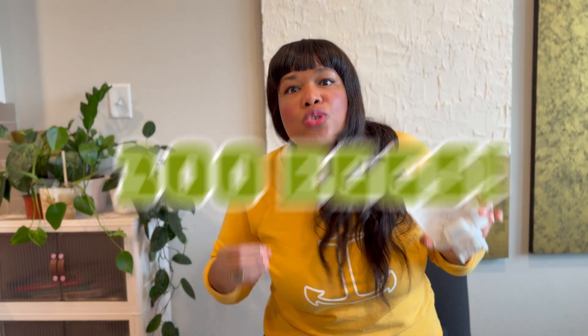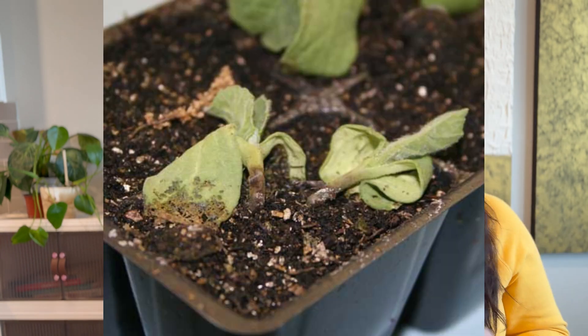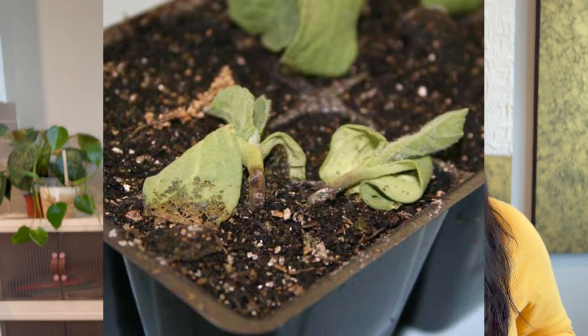To make matters worse, each female can lay up to 200 to 300 eggs in her short adult lifespan, which is usually between 10 and 14 days. And the larvae of these fungus gnats can wreak havoc on your indoor plants by feeding on the roots of plants and feeding on organic matter found in the planting media,